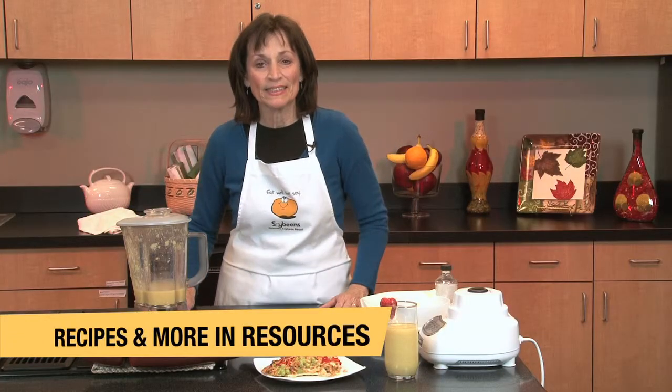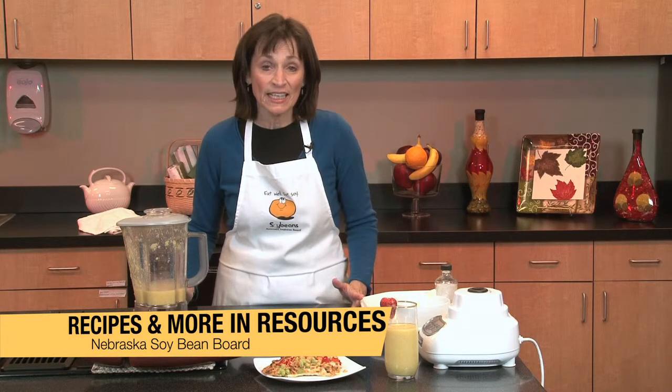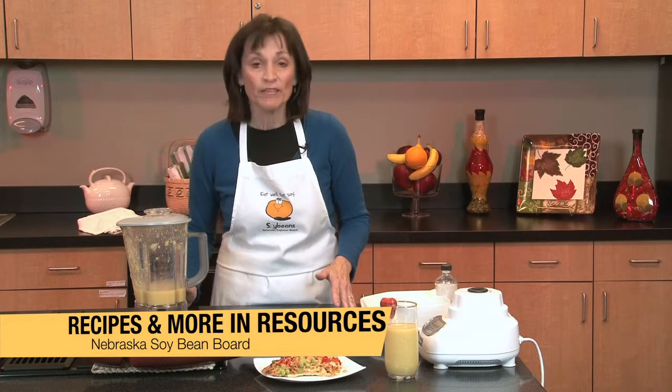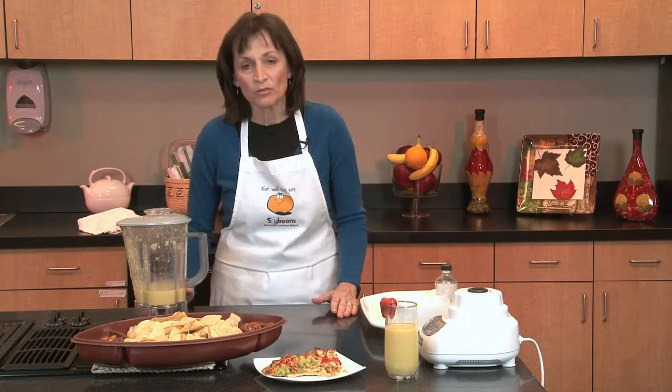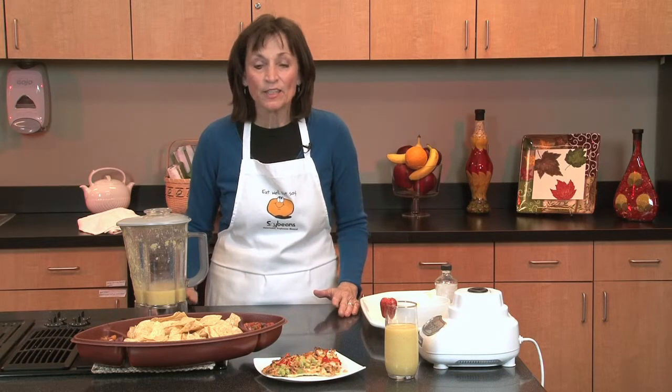You will find these recipes in the resource section. I hope you enjoyed our video today. I hope you'll really try the recipes and find out the great taste of soy. Remember that soy foods are high in protein, high in folic acid, B vitamin, potassium, and very low in fat and cholesterol. And that's really important to our society and heart health today. So the Nebraska Soybean Board encourages you to eat well, eat soy.